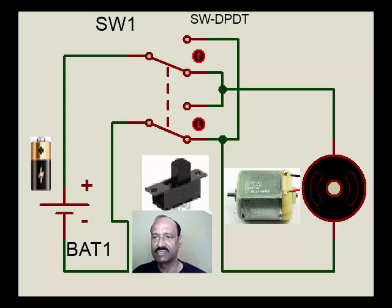Hello. In our earlier sessions we had seen how a DC motor, by reversing the polarity of the battery connection, the operation of the motor is either anti-clockwise or clockwise. The same feature can be achieved by simply using a different switch as compared to the simple switch we had used there.